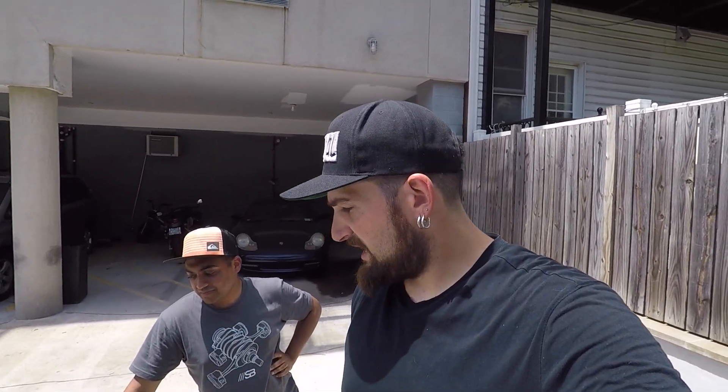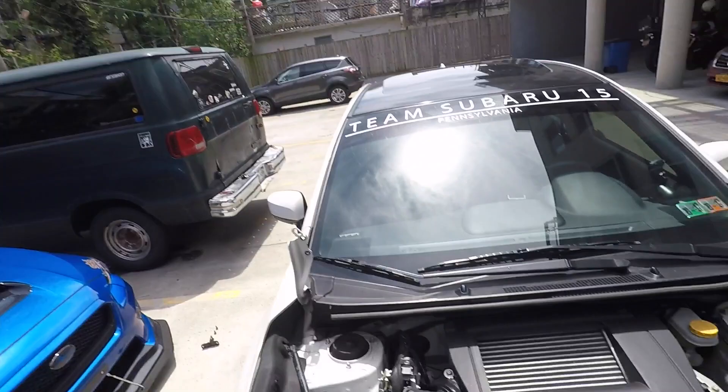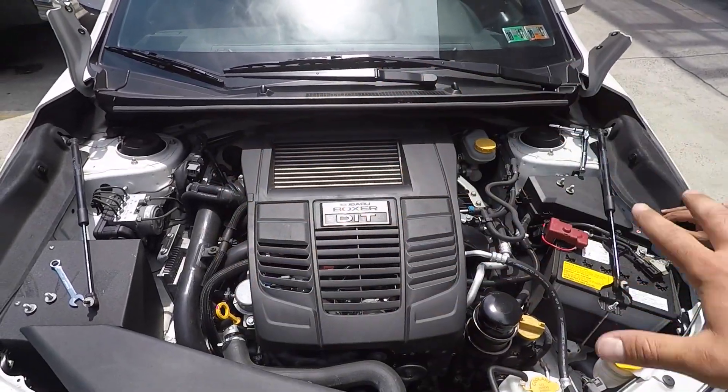All right, so we got the hood off. As you saw, it was a couple bolts — got it done really fast. That was real time, I didn't speed it up at all. Now it's time to throw the new hood on. I've got two hoods on my car at the moment, but it's time to go in here and cover this.